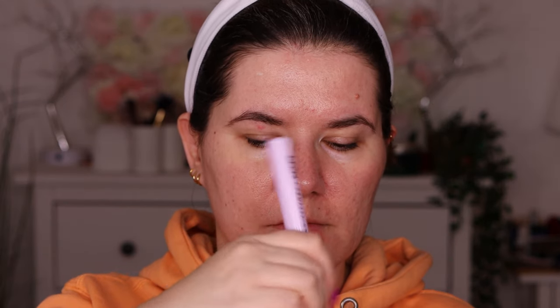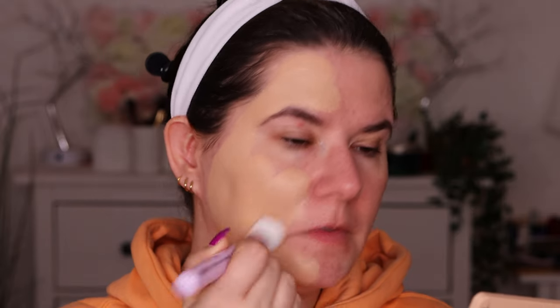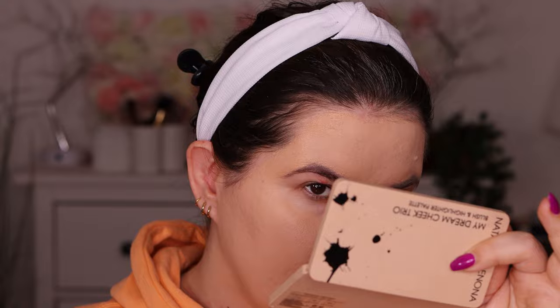I'll go in with this brush and mix these two. Maybe I should use more of the light shade, but let's go with it — I just wasted a lot of foundation. Don't make the same mistake I did. I applied too much on the brush, but we'll spread it out. This brush feels really soft and it feels like I'm painting my face. So I did apply it on my skin.